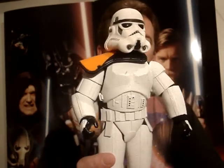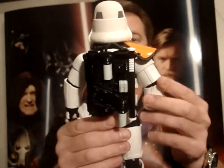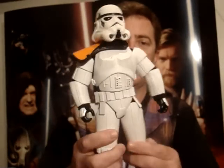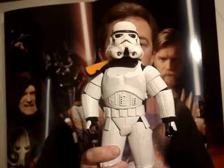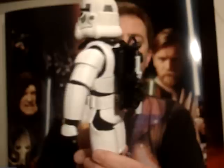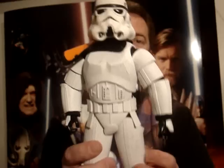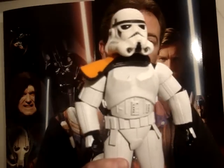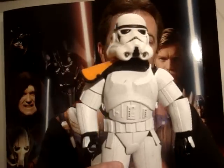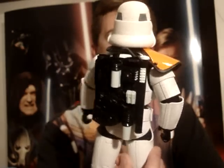Couldn't have done much better in the articulation department — you can get him in some really cool poses and I just think he looks pretty movie accurate. It's definitely one of my favourite 12 inch figures and I'm definitely going to give this guy 9.5 out of 10. Couldn't have really been much better at all.